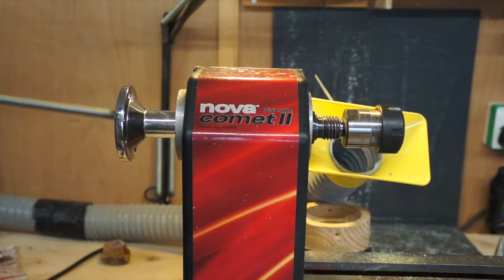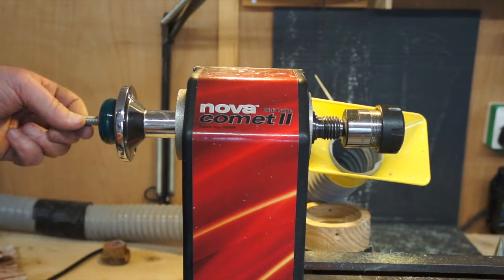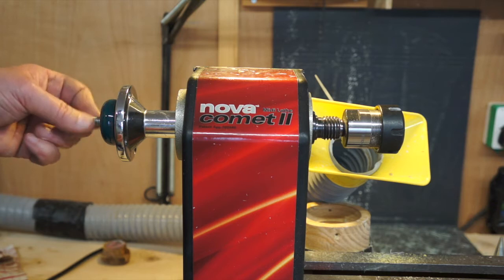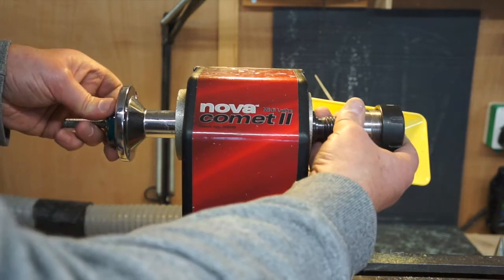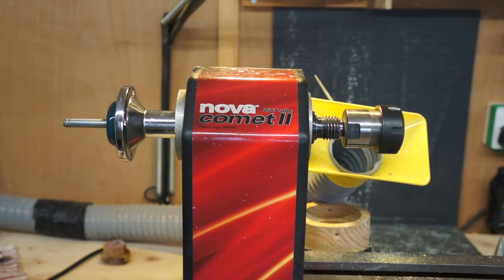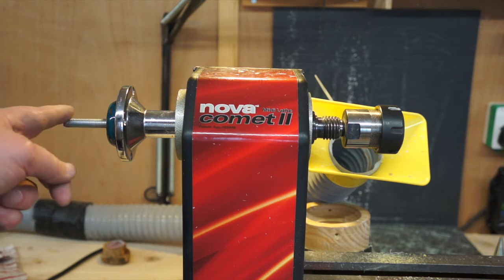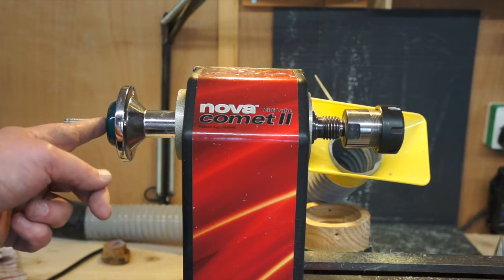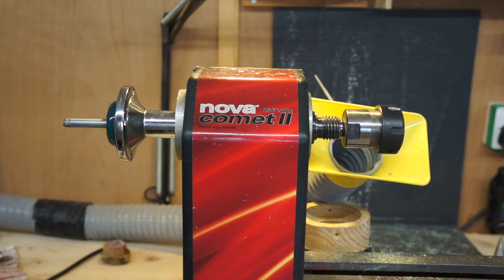So the collet goes in there, the collet chuck — the drawbar just screws in a couple of turns, and then that does up, and that is now holding that in place. All I've got to do now is cut this down — so I don't have too much of the studding sticking out — and probably put a nut on the end just for any sharp edges.